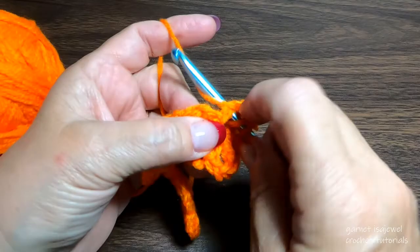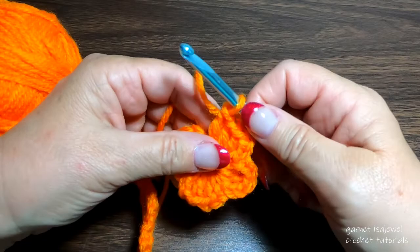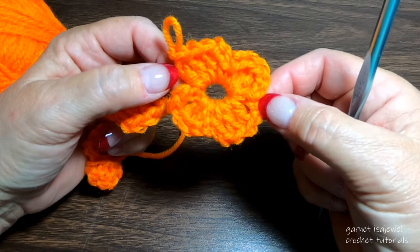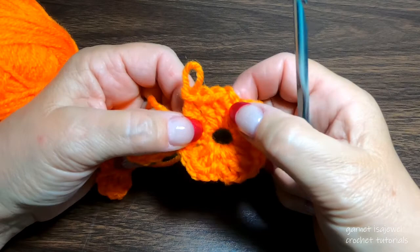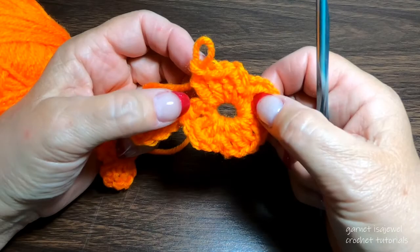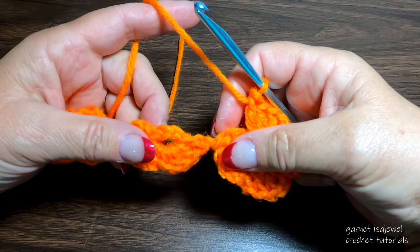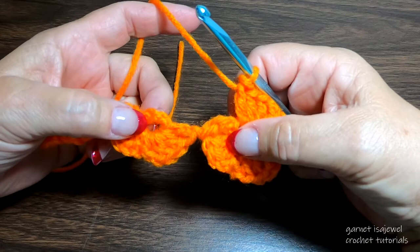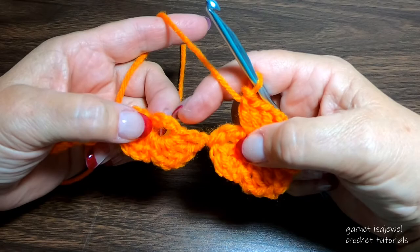Chain two, then three double crochet — one, two, and three. Trust me, you're going to love this row. Here's our little clover flower. I was originally looking to make a yo-yo, but when I found the clover pattern with trebles and slip stitches, I decided to change it a little using double crochets. Now we've completed our third double crochet, so we're going to place three double crochets into the next ring.